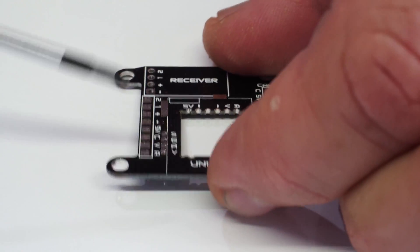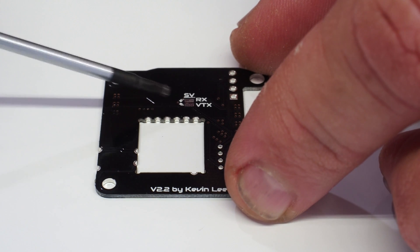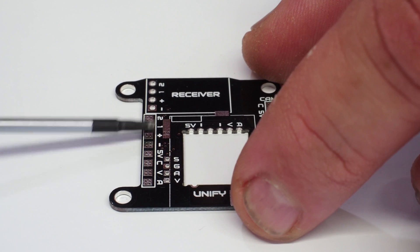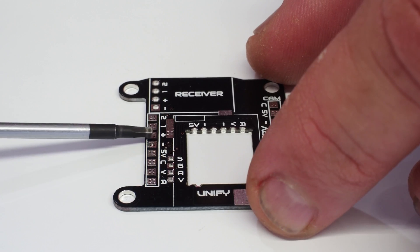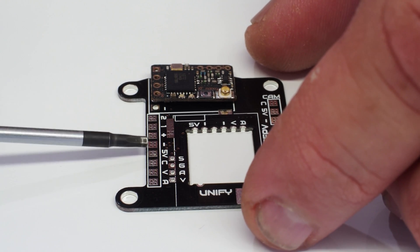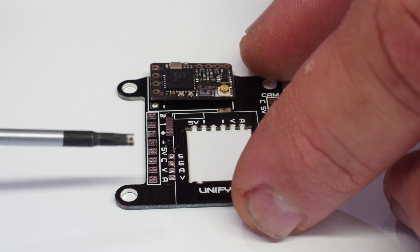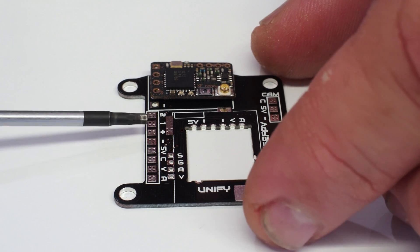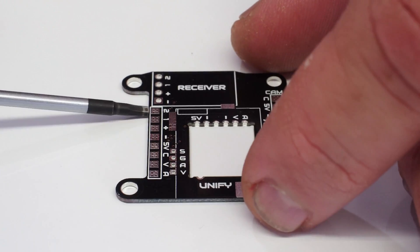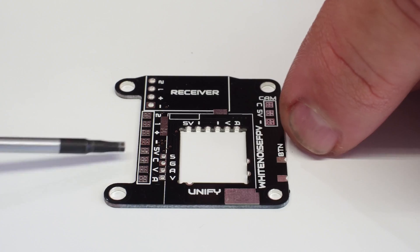If we flip the board over to the back, you'll notice it says 5V Receive and VTX. If you put a solder blob across that jumper, it will allow you to get 5 volts to your receiver pad as well — just from that one pad. So if you're running the nano receiver and just need to get 5 volts to it, you jump that pad on the back and run one 5V cable right from the 5V pad. Less wires to run to your flight controller — really well thought out, and I'm sure you'll agree we've been waiting for something like this for our 5 and 6 inch quads running a 30x30 stack.